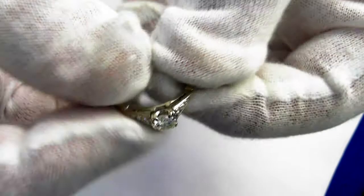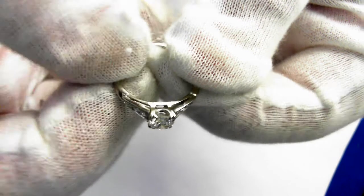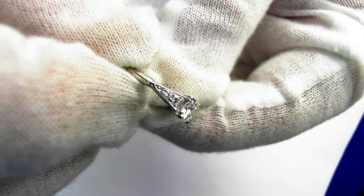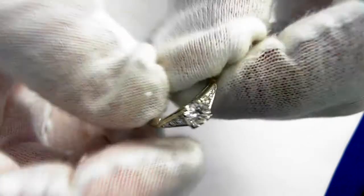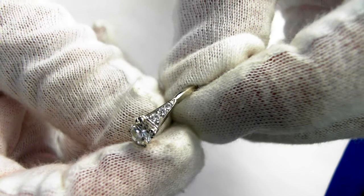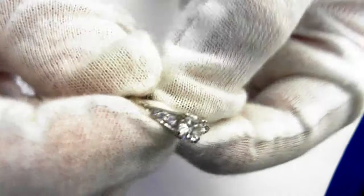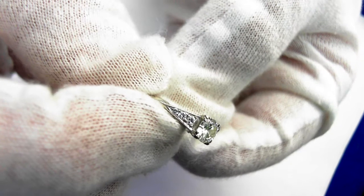Let's take a look all around it so you can see both the workmanship and the condition of this classic vintage engagement ring. You can see that there are six total round brilliant cut diamonds on the sides.